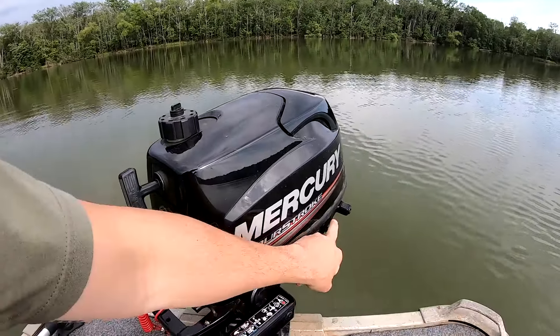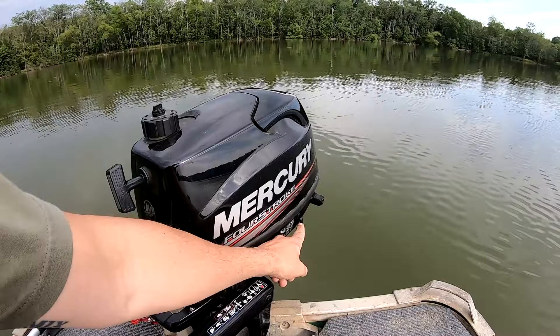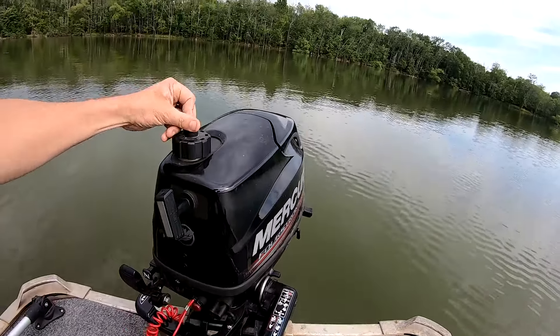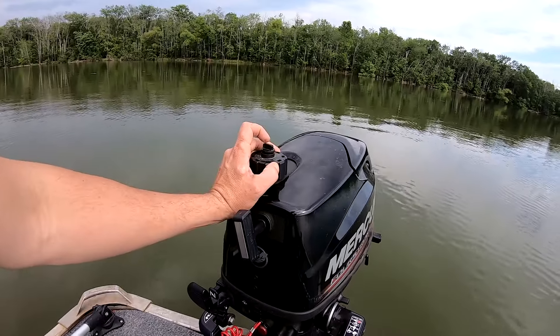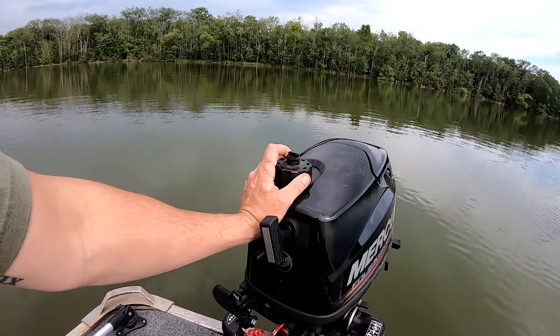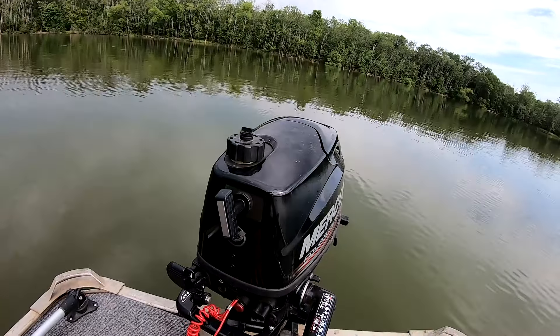If you're using the internal tank, you've got to make sure the internal tank gas valve is open. On most outboards like this, the internal tank gas valve open is in a down position. You also need to open the gas cap vent — it's kind of like sticking a straw in water, putting your thumb over it, and lifting it out. The same principle applies here: you've got to open the gas vent to let air in so the fuel can flow out of the gas tank into your fuel system.